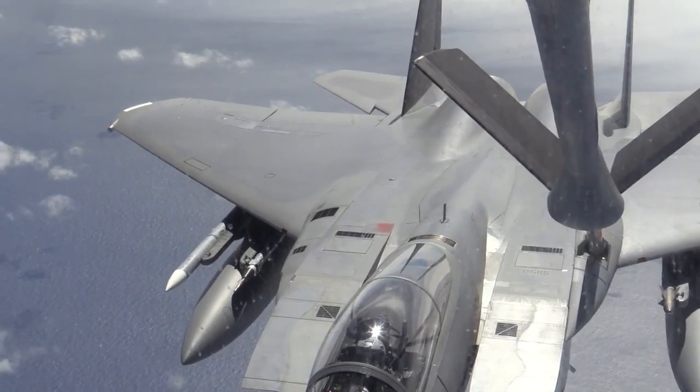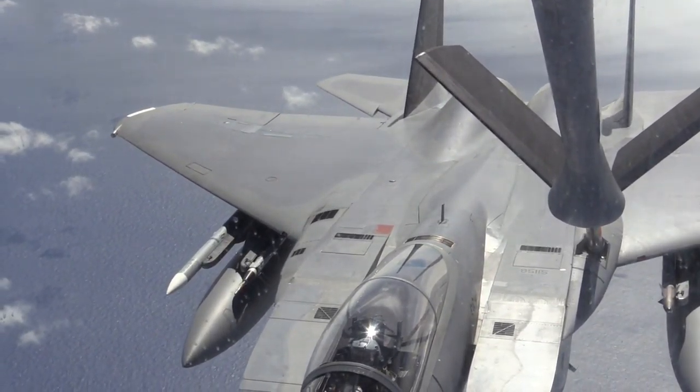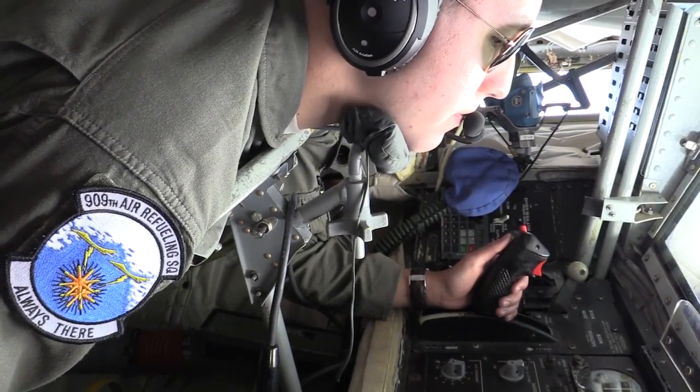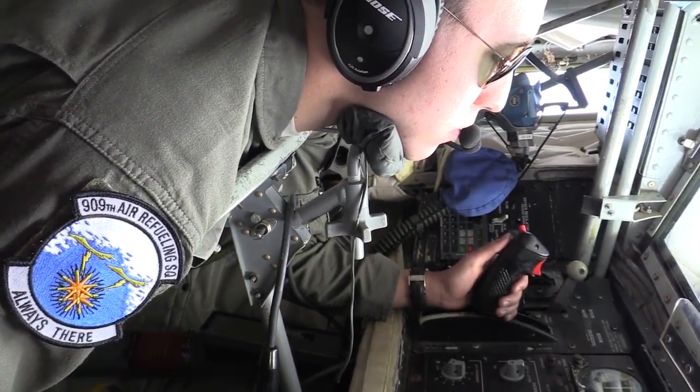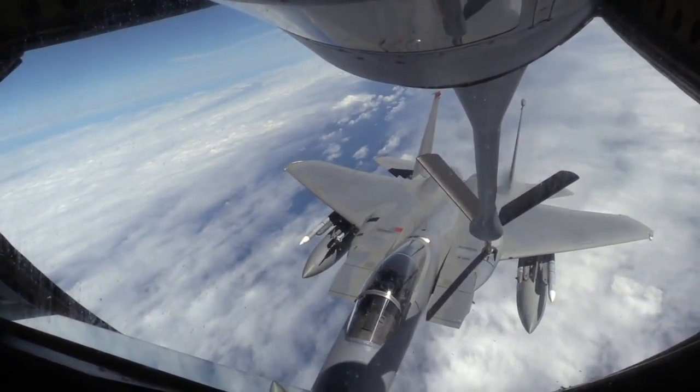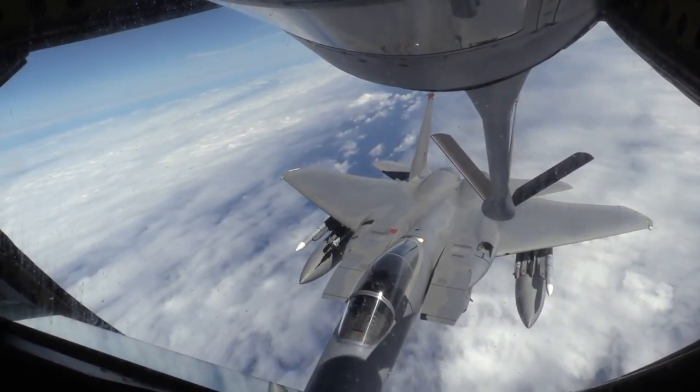Got that. Pumping out of the port. Copy. Tanker's rolling out. See ya. Tanker's rolling out.